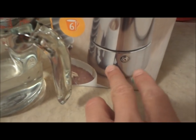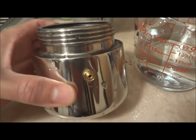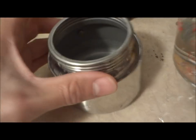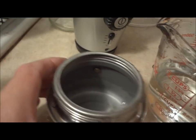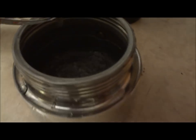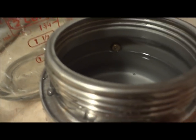Now we take this part, which is the bottom part of the espresso maker, and we fill it up to here, to this valve. It's going to take about just a little bit over a cup — you can use a cup just to be safe. You can see the valve right there. The water is just below the valve.